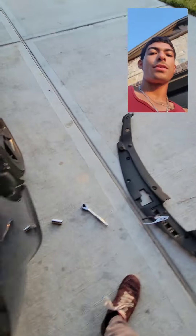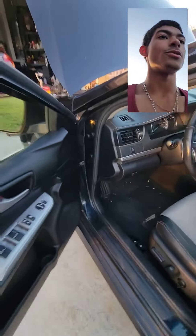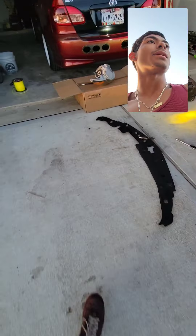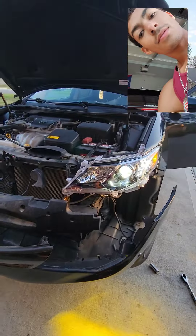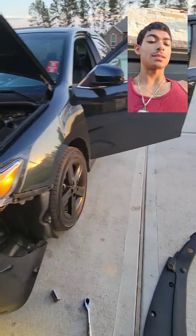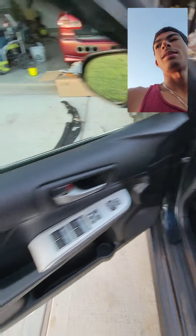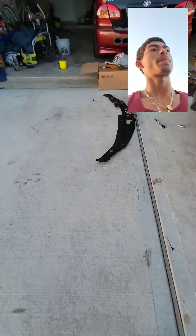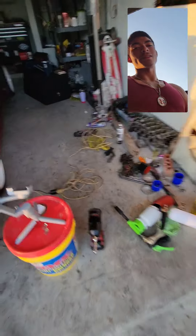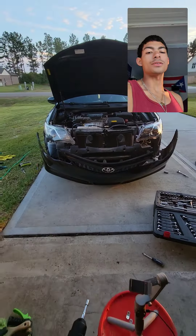Let's make sure that everything is going good. Everything looks good — it looks so much better with the new headlights on. Instead of an ugly yellowish color, I got a nice newer one. Now on to the passenger side. I'm not going to show you guys that — I'm going to skip straight to the completion of the car and a quick walk-around of how it looks.